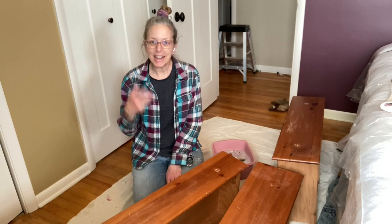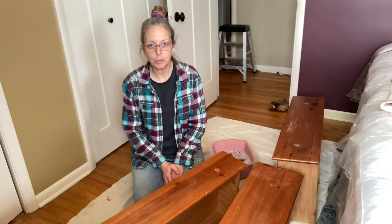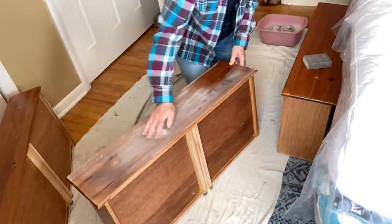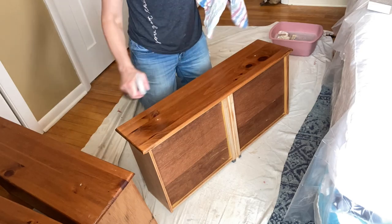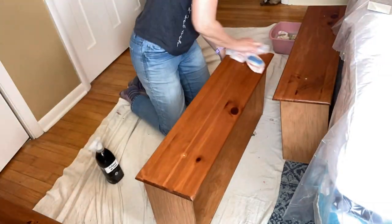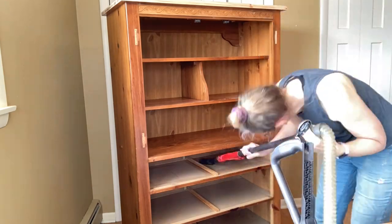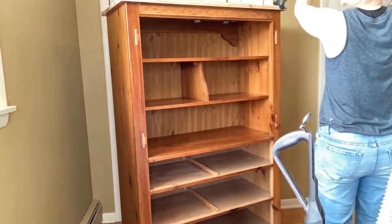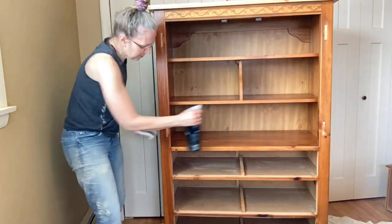Good morning, this is day three and these are the drawers from the armoire. I will be working on the armoire today. Before I start painting I want to sand these down with a 60 grit. Then I'm going to clean them with a little soap and water, then vinegar and water, to get off all the dirt and get them ready to paint. The vinegar and water I use is just a non-toxic way to clean — I mix maybe one part to three or four parts water.